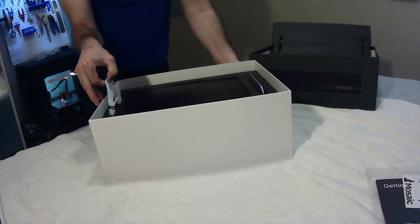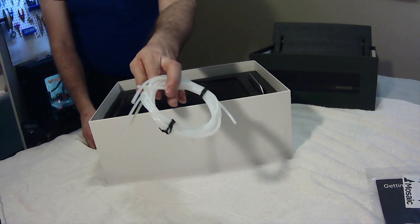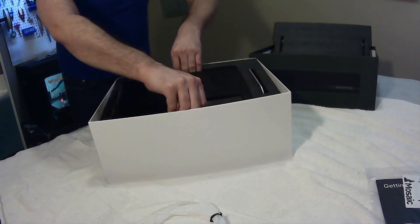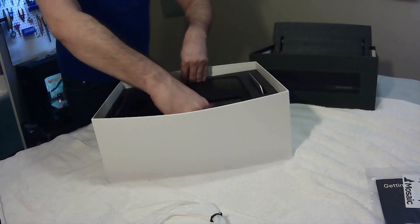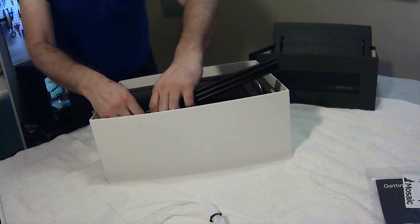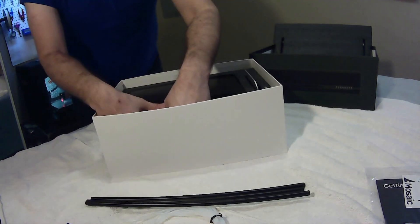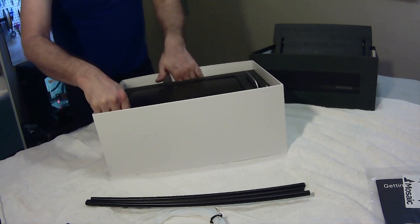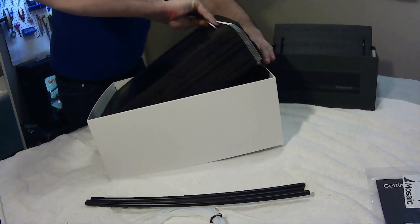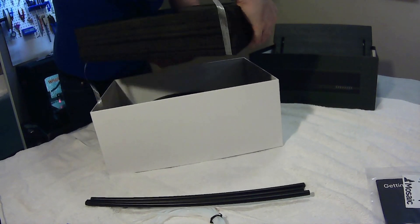They supply you with four different size Bowden tubes, because it's meant to fit any printer — this will work on any printer. It's highly customizable, and the whole point of it is to be able to use up to eight filaments on a printer like mine that costs $250 Canadian or $170 US. That is very affordable, and this machine turns it into something with so much more capability.